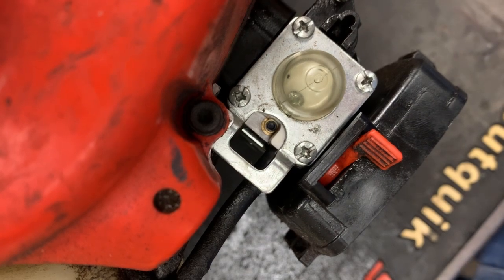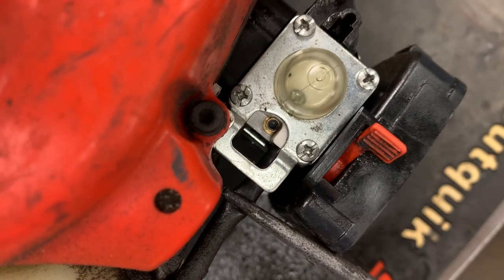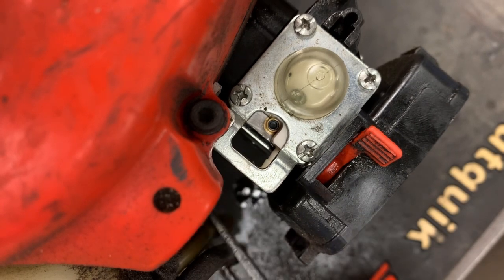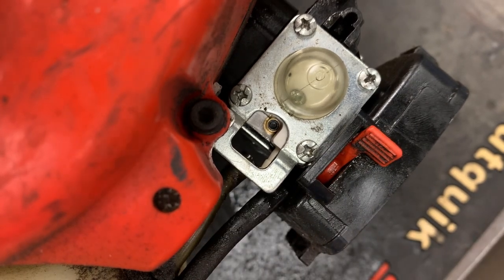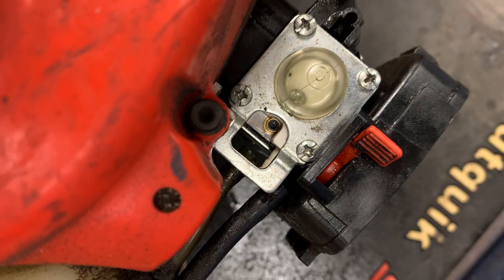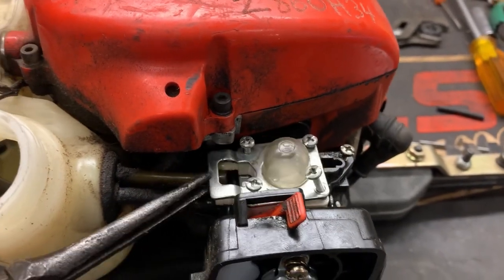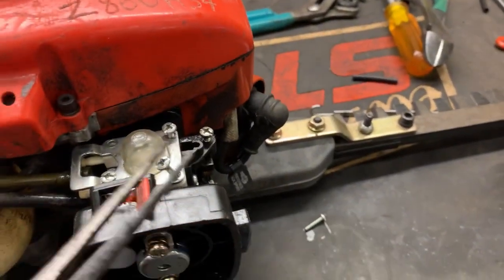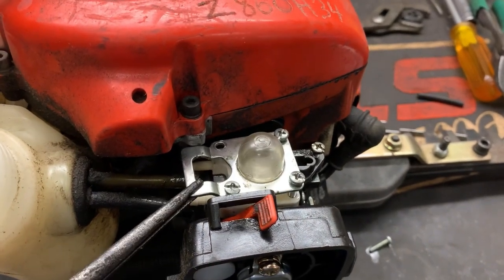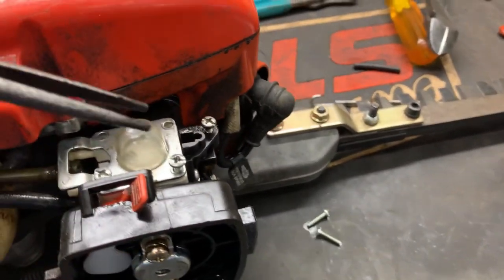Let's go ahead and disconnect our fuel lines and just kind of fold those out of the way, then take your screws out that hold the primer in. Go ahead and carefully lift off the primer cover. You may have to remove some screws first. Just don't lose those little bitty jokers.